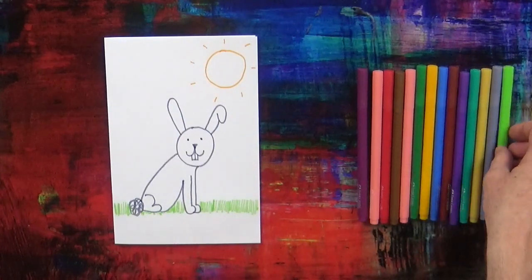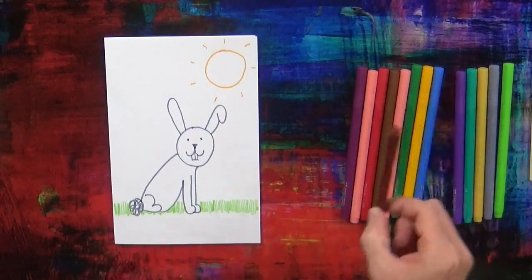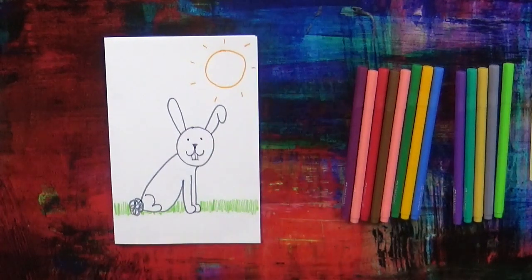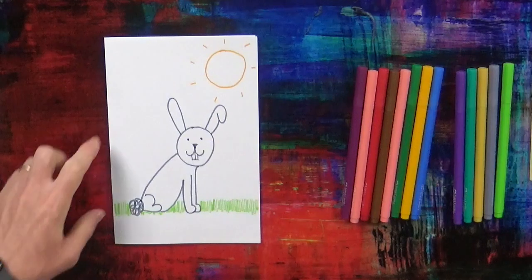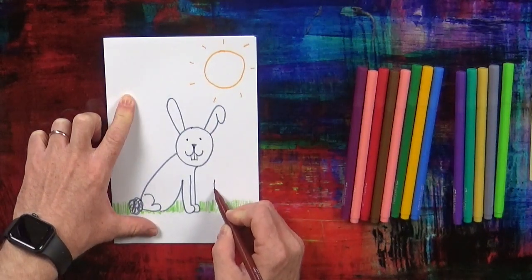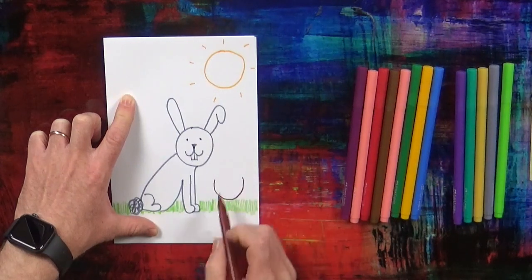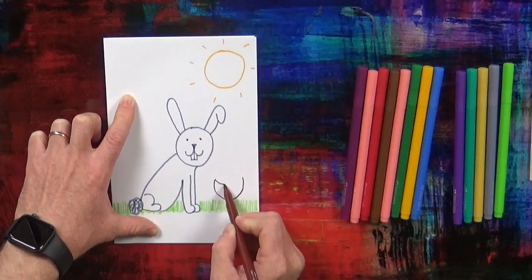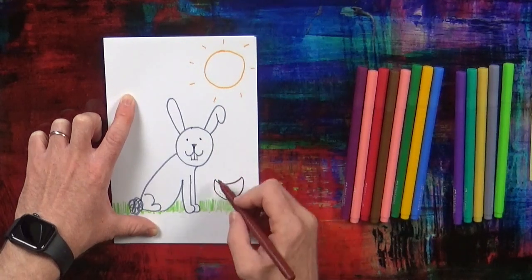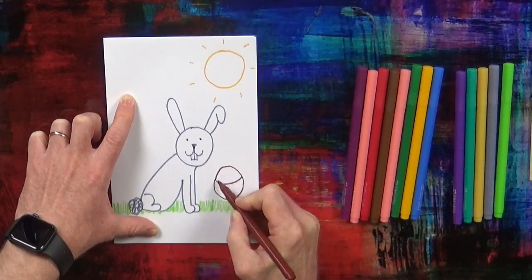And next, we're going to take a brown pen. Say: I've got my brown pen. And we're going to draw an Easter basket, like this — an Easter basket and the handle.